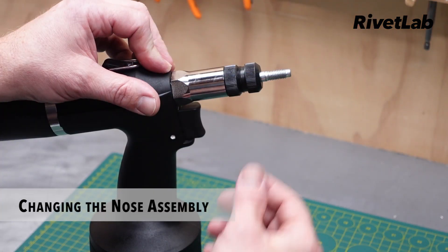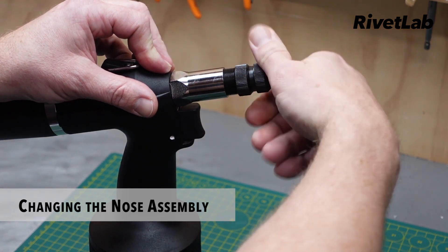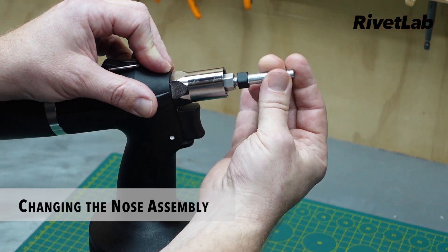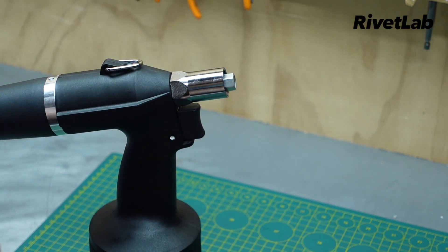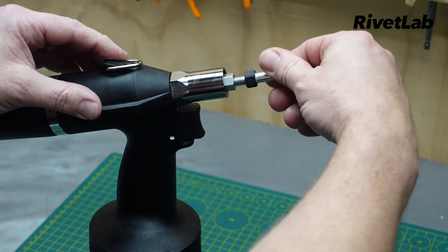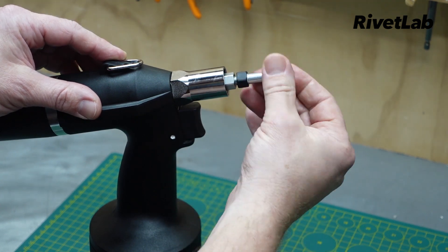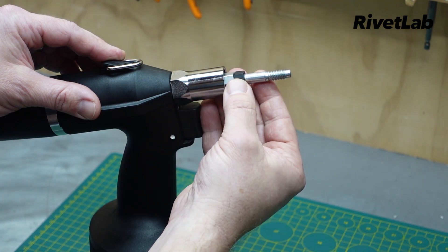To change the nose assembly, simply unscrew the nose piece and then unscrew the mandrel. To replace, simply do that in reverse. Wind the mandrel back in just so that this hex lines up with the hex on this internal sleeve here.